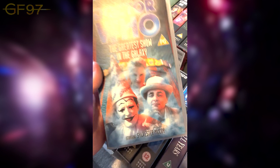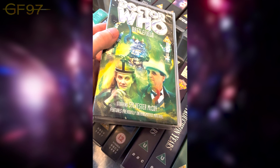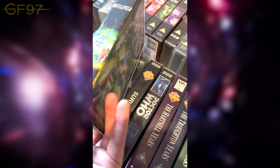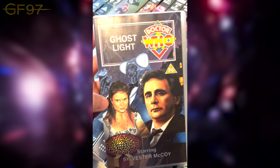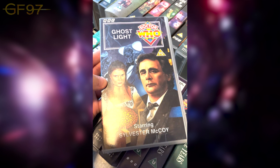Season 26: Battlefield — features previously un-transmitted material. It's a shame the Brigadier isn't on any of these covers since he features in it. Very cool cosmic cover — this is an extended version of the story, cut down to fit TV broadcast time. Ghost Light — one of those stories I need to re-watch because I never understood it. I watched the documentary on the DVD and they say 'no one quite knows what it's about.' Very cool looking story — the ambience is amazing, all interior shots filmed in the studio.